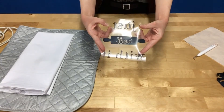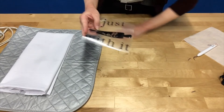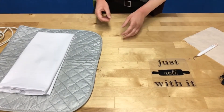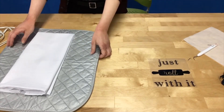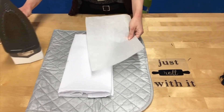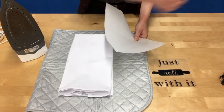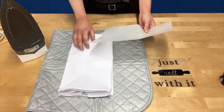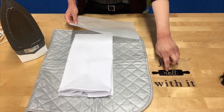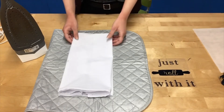After you remove the unnecessary black heat transfer vinyl, you should be left with a clear plastic sheet with your design still stuck to it — this is what it needs to look like before you iron it onto your towel. Now that my iron has preheated, I'm going to set this down gently and prepare my towel. Make sure you grab the parchment paper at this step. Depending on your iron, you want to keep your towel clean, so I recommend ironing the towel with parchment to protect it. You'll also need the parchment when heating the design so it doesn't melt onto your iron.